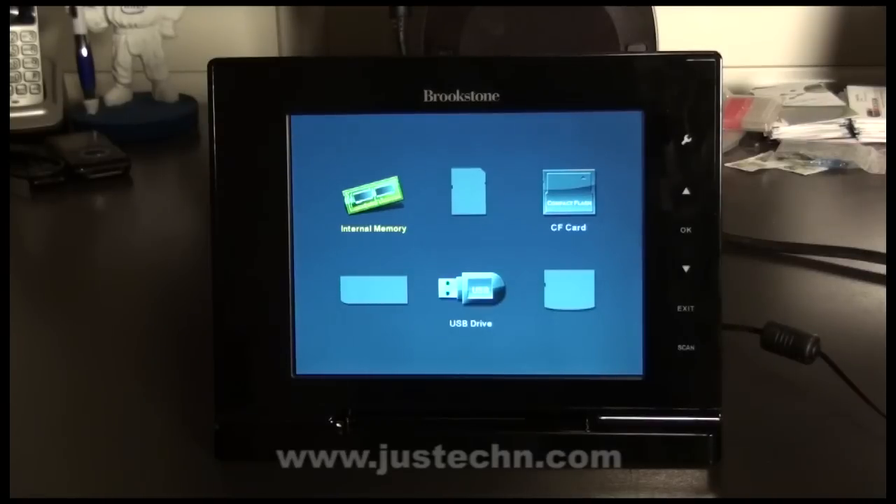The memory menu is probably one of the most frustrating parts of the picture frame. It's very inconvenient to have to switch between different memory cards if you want to view different images. It would be really convenient if you could access all the memory cards and all the photos, videos, and music from the same screen no matter how many memory cards you had attached.